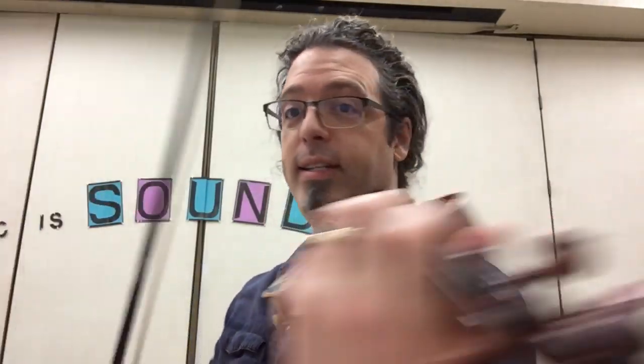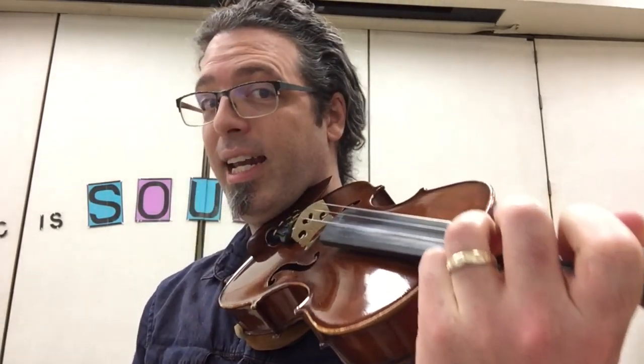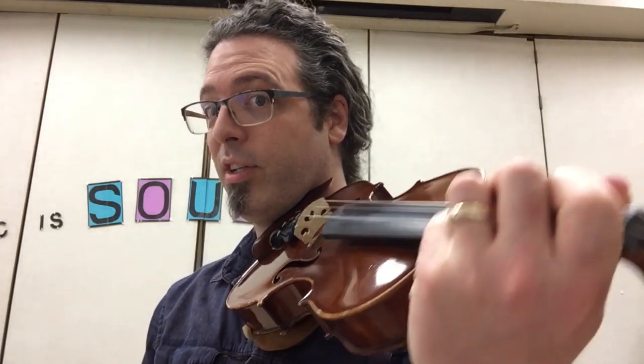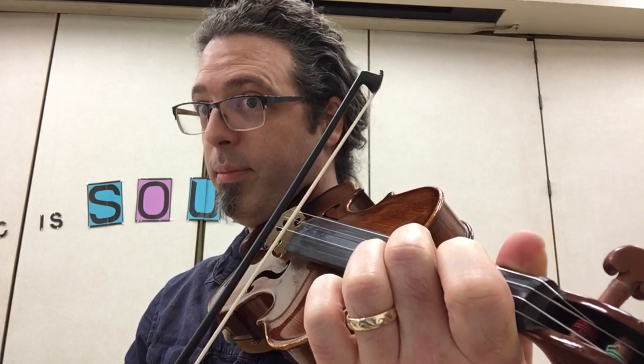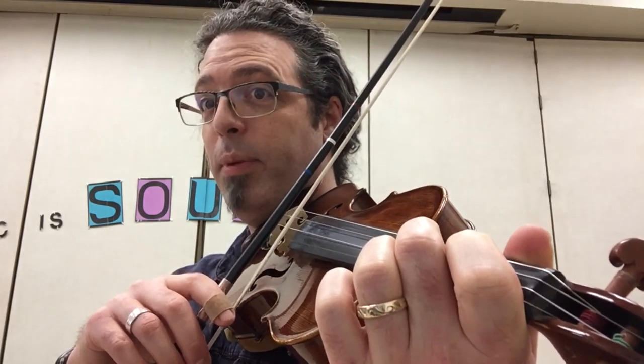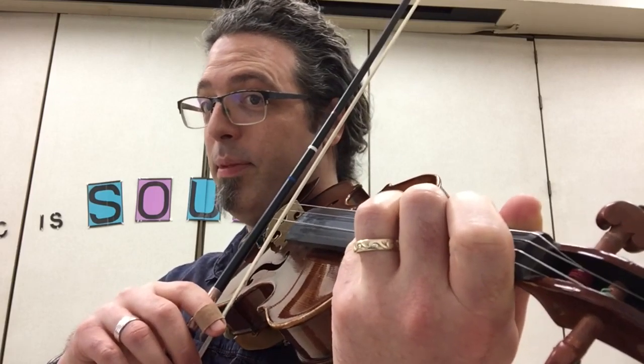Here's my pentascale again, playing all the notes of the scale. And now here's my arpeggio, which starts on the first note but skips: skip D, C sharp — skip B, open A — skip B, C sharp — skip D, I'm on E.